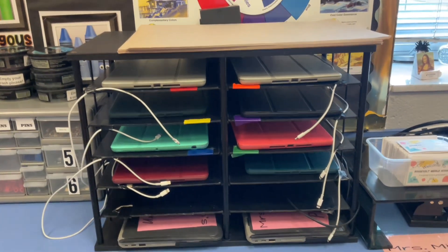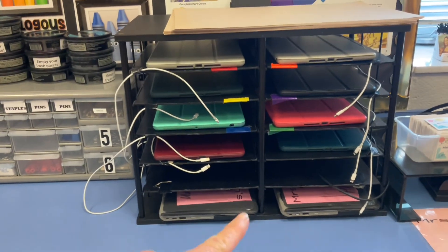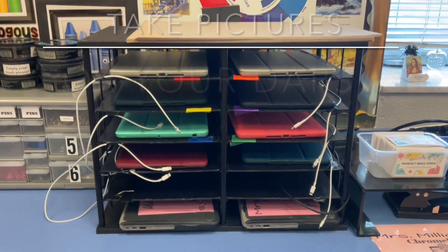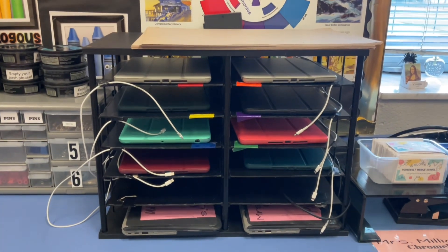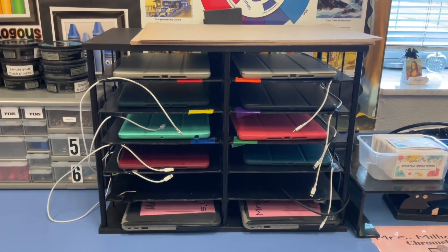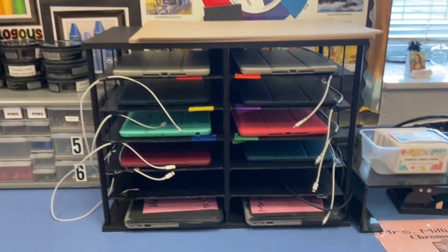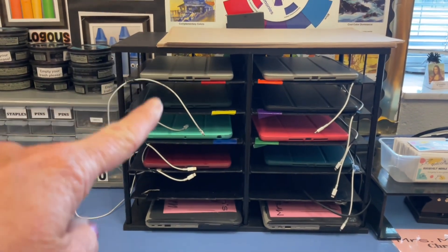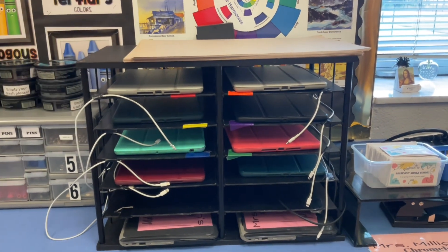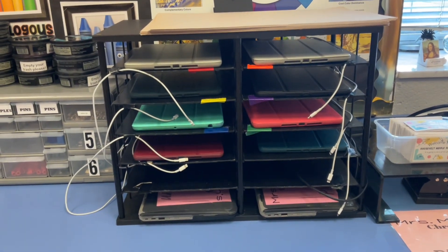These are my iPads, and below I have Chromebooks you can use. Please make sure you are using your own Chromebook and that it's charged — that's part of your responsibility. The iPads we will use to take pictures of our artwork and put them in our digital art portfolios. You need to be responsible with them, otherwise you won't get to use them. Please do not plug in the chargers unless they are dead or at around 10%. Above you'll see the messy mats used for painting.